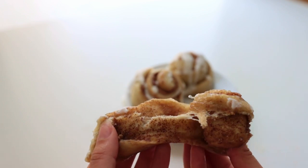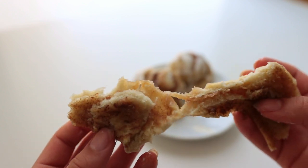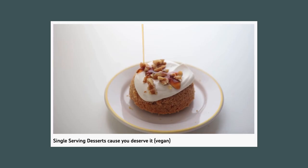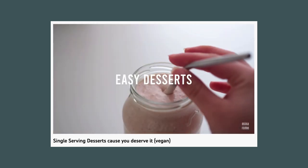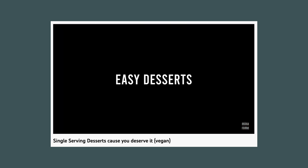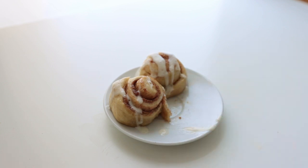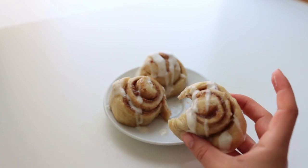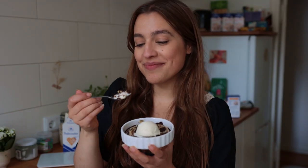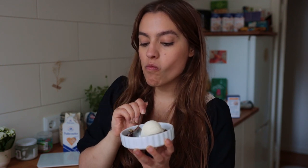That's it for today's recipes! Let me know which dessert I should make miniature versions of next. I've done one single-serving video before — I'll link that below if you're looking for more ideas. Next video I may or may not have a special announcement, so keep an eye out. Have a good rest of your day, bye!